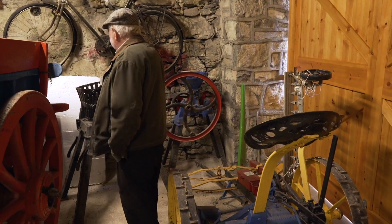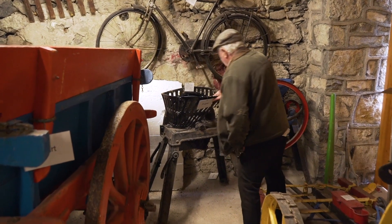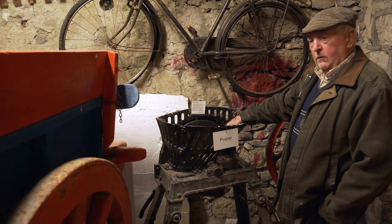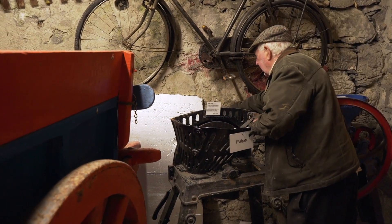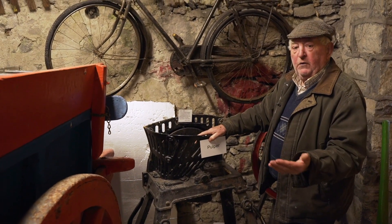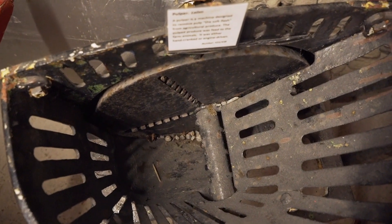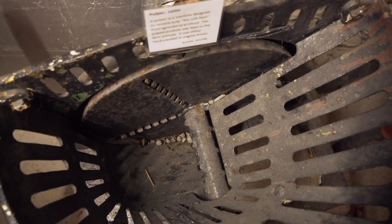And this is a pulper. That's for grinding your turnips. You put your turnips down there, or your mangles or whatever you have, and you throw them down there and you twist the handle there and you pulp it up. This is called a pulper — you break it up very small and it was for feeding. Whatever came out of them would go for pigs or sheep or cattle or things like that.